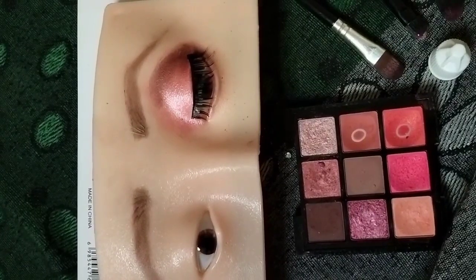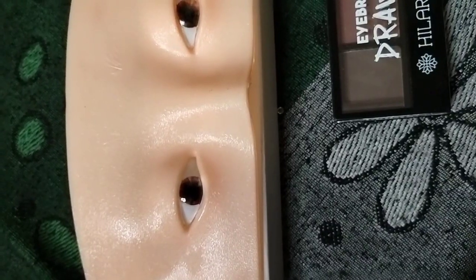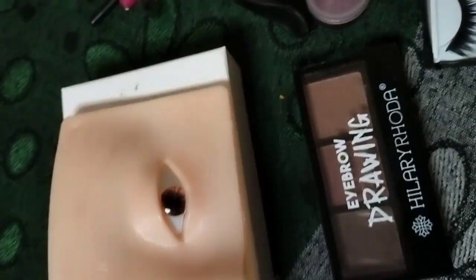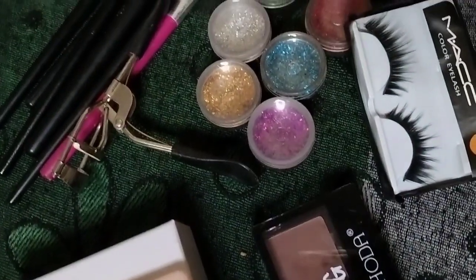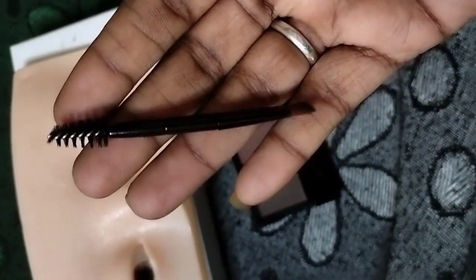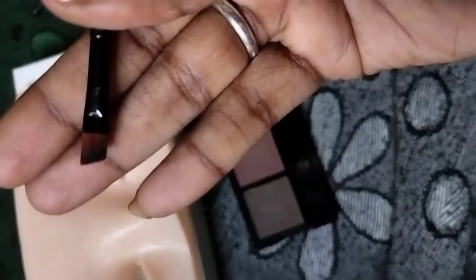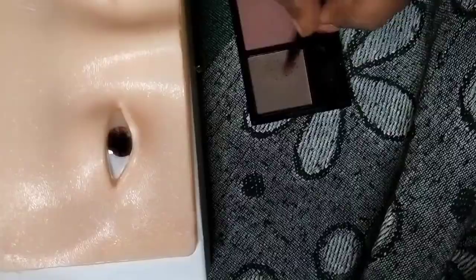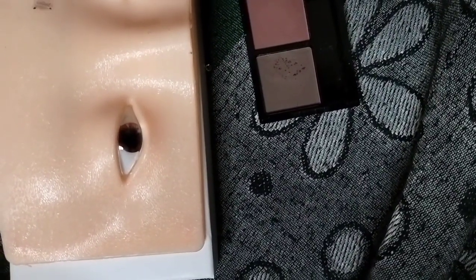So I choose this to remove the makeup too. I will show you the eye makeup tutorial. First, I will show you the eyebrow powder.